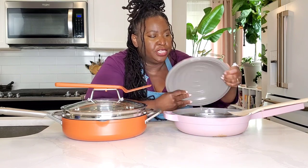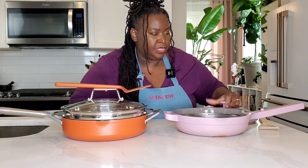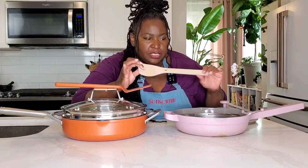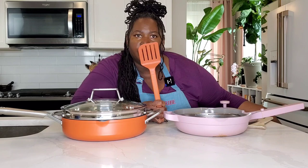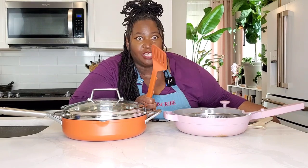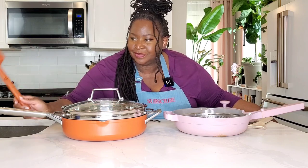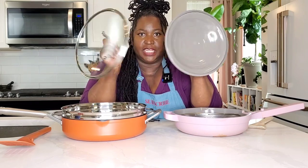The Always Pan's lid has a little notch to make room for its beech wood spatula. You don't want to put that beech wood spatula in the dishwasher because it can tend to dry out and split. The Possible Pan comes with a spatula — I'm not sure if it's nylon or silicone — but it is dishwasher safe and it nestles on top of the lid. The biggest difference between the lids is that the Always Pan's lid is made out of the same aluminum as the pan.